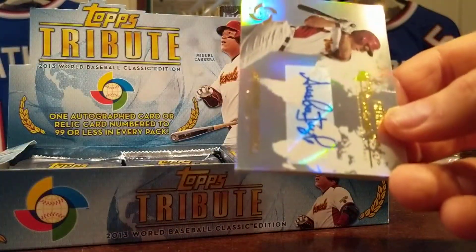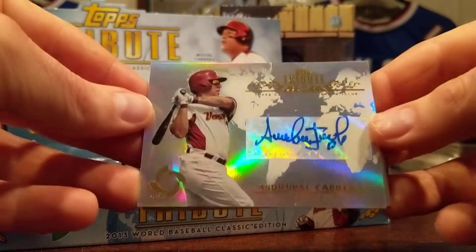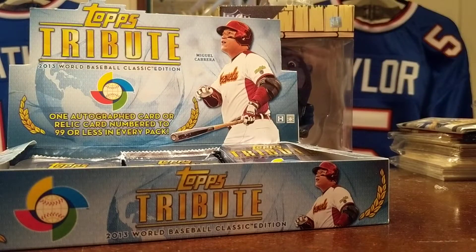Heath Bell — stuff's so shiny I can't even really read it. Got another auto: Dribble Cabrera — remember him? With the Indians. Is that numbered? Not numbered.